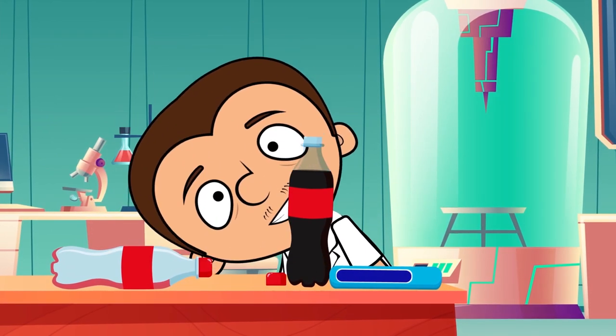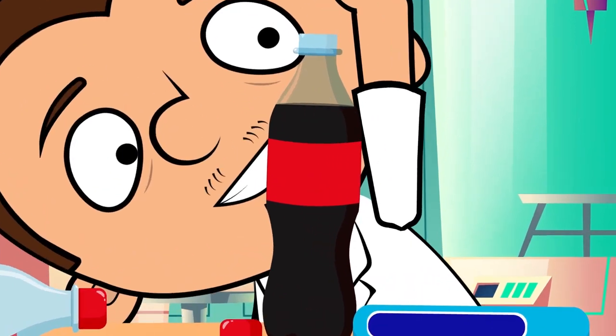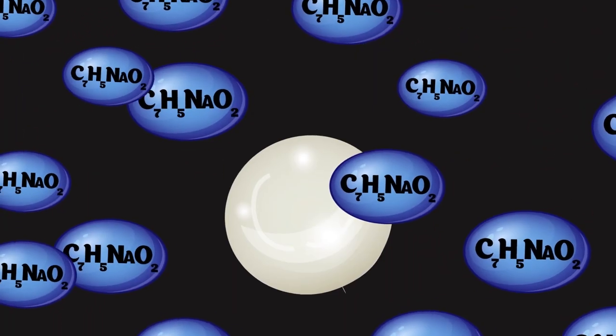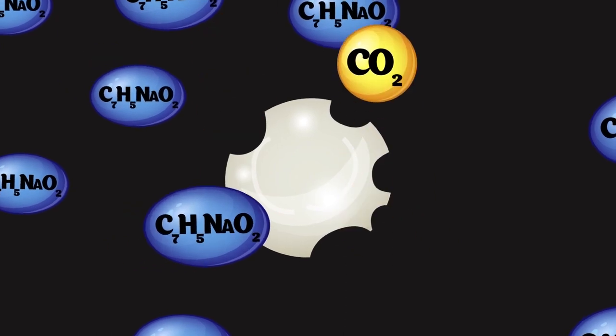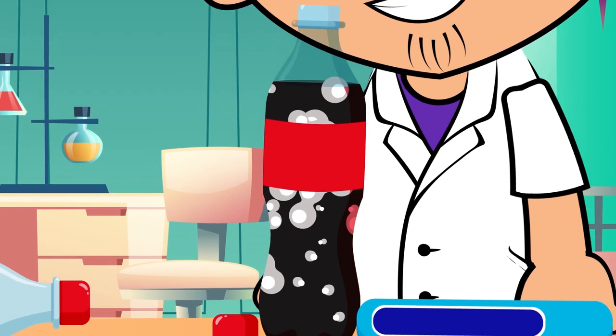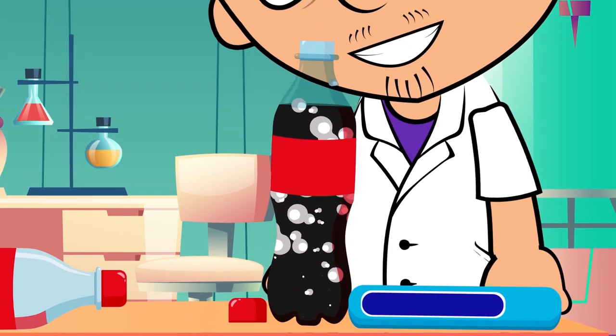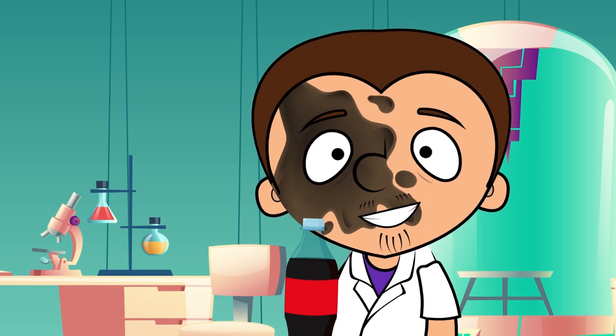But let's get back to the experiment. When you put a Mentos inside a bottle of Coke, you get an explosive chemical reaction. The sodium benzoate in the Coke reacts with the acacia gum and the gelatin in the Mentos. This produces a great amount of carbon dioxide, which tries to get to the surface, pushing the liquid and creating a fountain. Pretty simple, right?